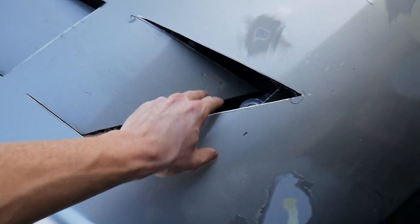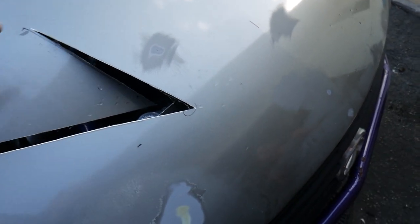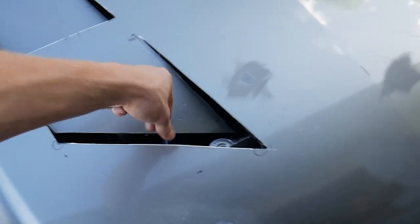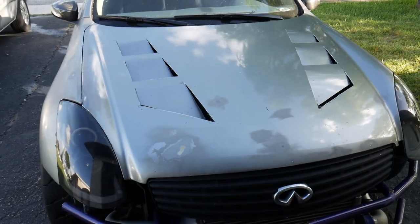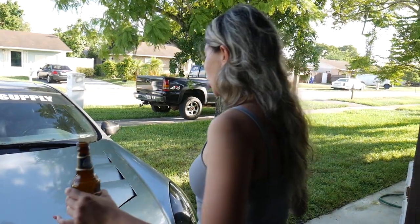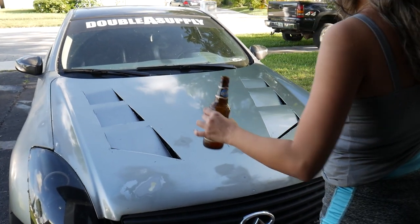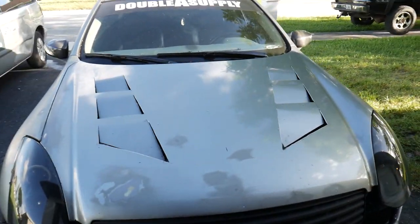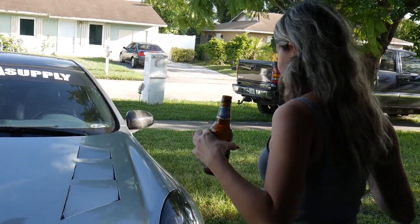I trimmed it up and everything so it's a little easier to touch on the top. When I do all the body work I'm going to go in and shave it all down and make it really clean. It's looking sick — let's go ahead and put the hood on and see what it looks like.